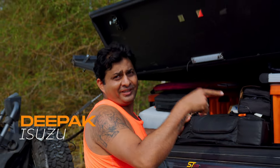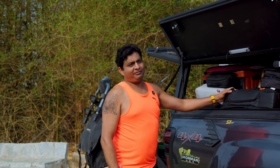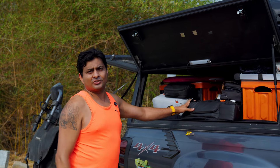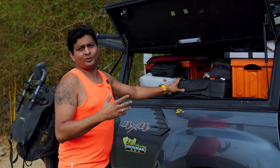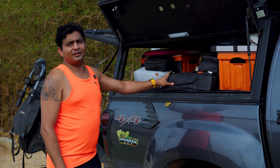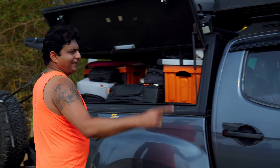Hi, my name is Deepak and this is my rig — my overlanding rig. I have a rooftop tent on top and all the accessories required for overlanding, right from power to water to sleep — a separate tent, power system, solar panels, everything for you to live an off-grid life. That's my rig.